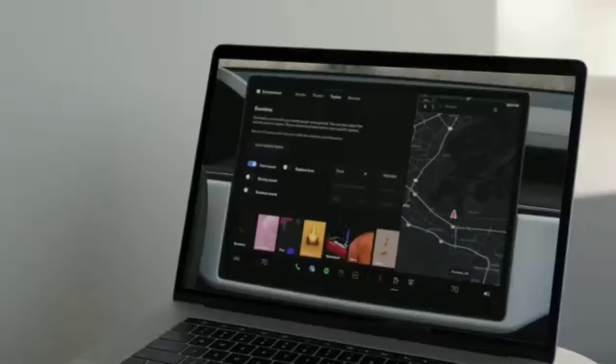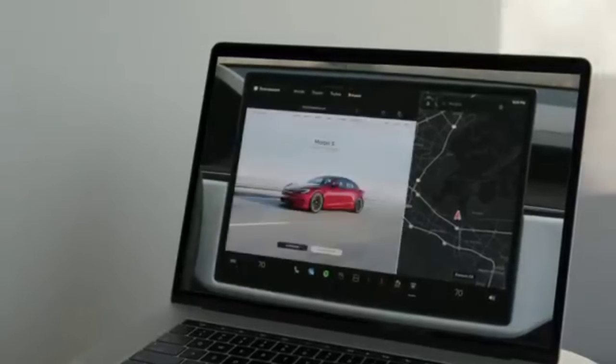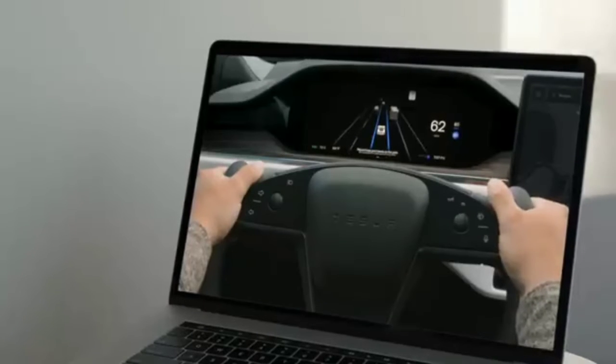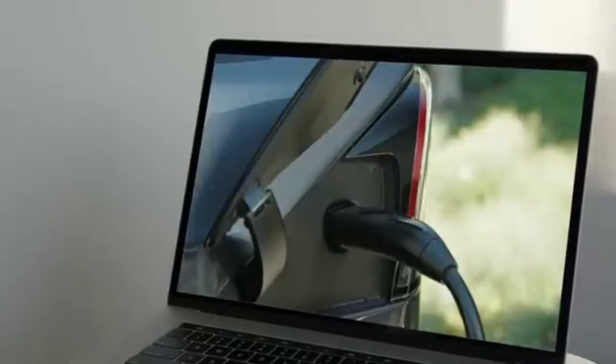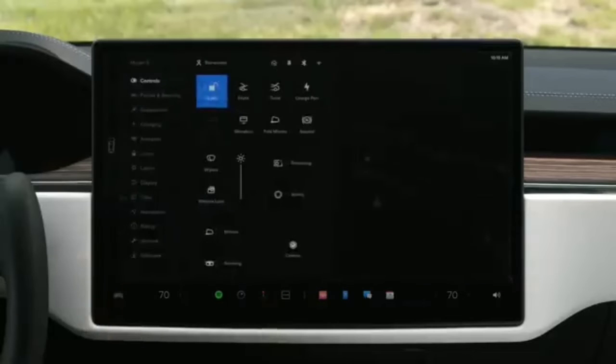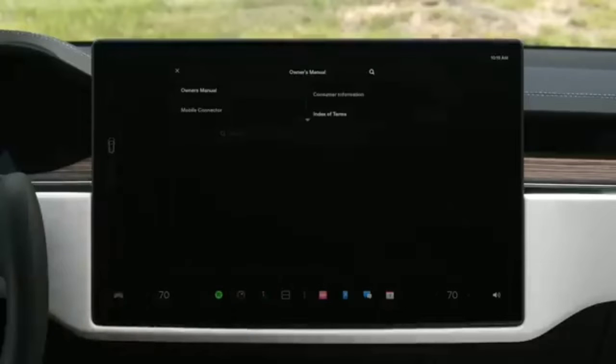To get the most out of your Tesla, be sure to watch the remaining videos in the series. We'll cover important features like autopilot and software updates, and you'll learn more about topics like charging and displays. Even more information is available in your on-screen owner's manual. Open your controls menu, tap Service, Owner's Manual, and then search for any topic.